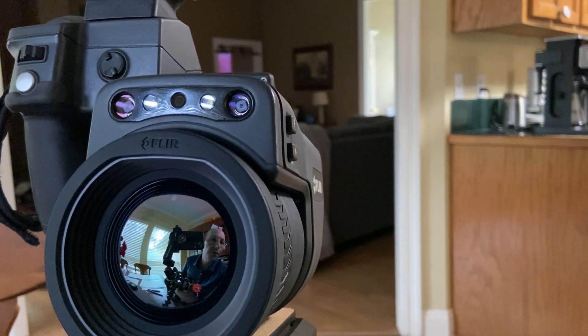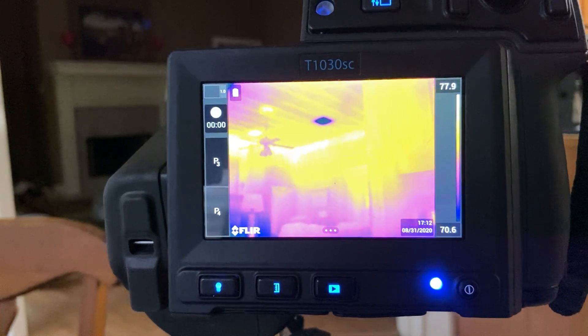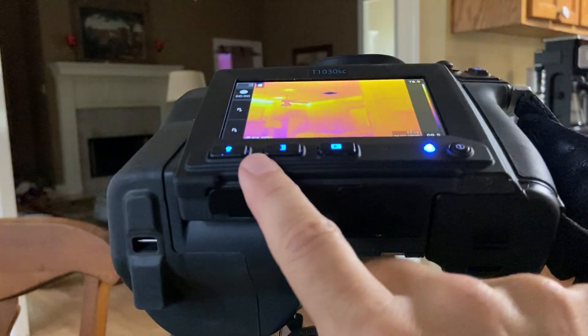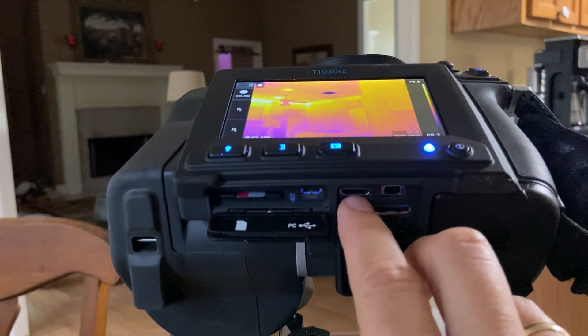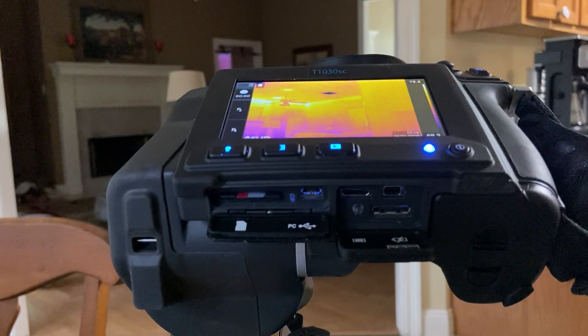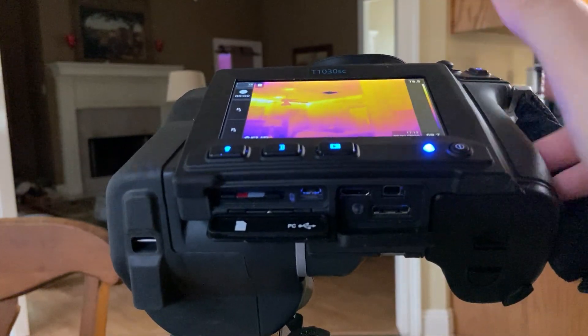Okay, it's booted up and ready. So where to start — the first thing you want to do is take a picture. For that you need an SD card, which goes right there. This is a USB port so you can connect to the computer. This is an HDMI port so you can plug into a monitor if you want — for example if you can't see the screen. And there's a power port right there so you can keep it plugged in, and there's a battery right there too.